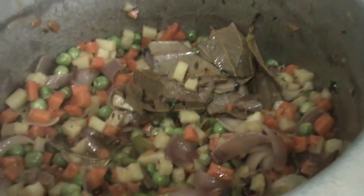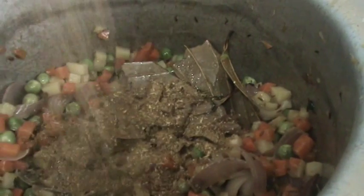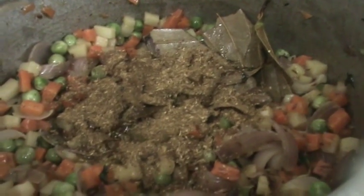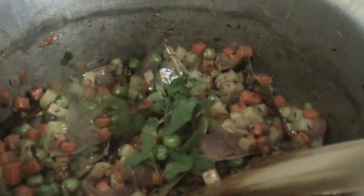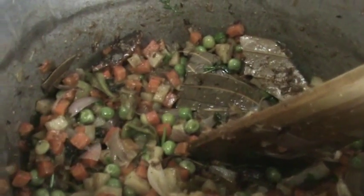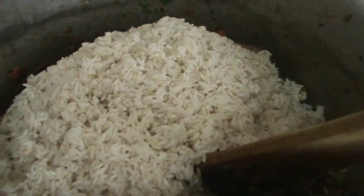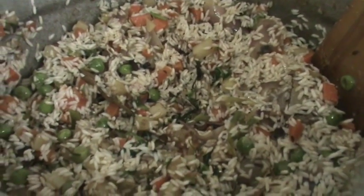After 4 minutes, open the lid and add some roasted coriander and cumin powder to it and mix it. Next add some mint leaves and again some coriander leaves. Now add the rice and mix it. Then add the coconut milk.